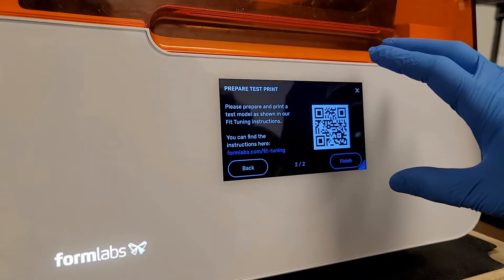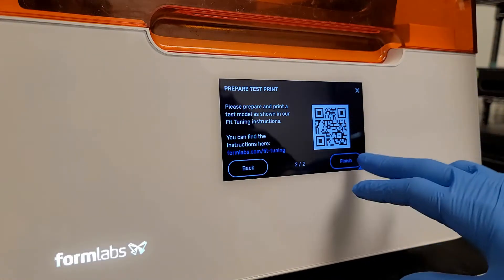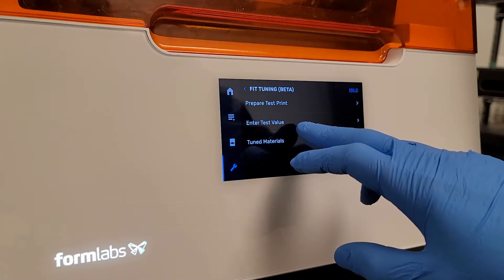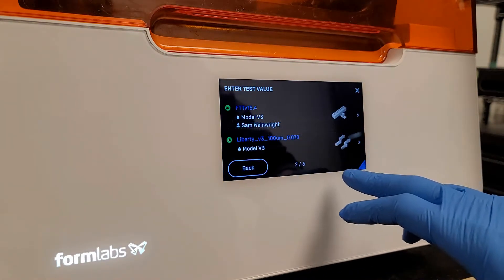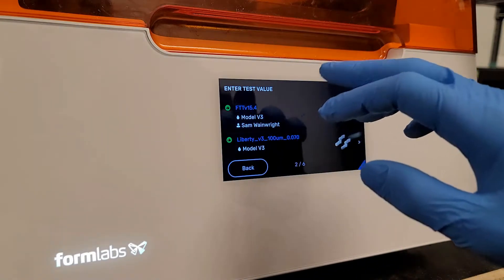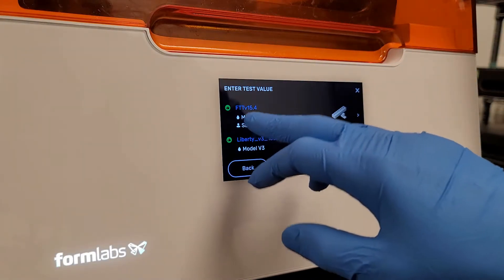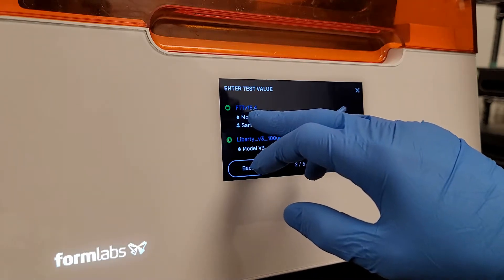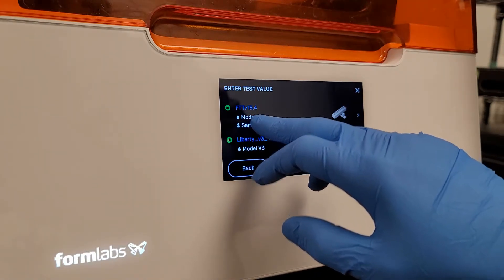But once you've printed the calibration object, used it, and got your printer's value, you then go into the second menu here — Enter Test Value. It pretty much has you select your test object. Here it is, and you can see it's the Fit Tuning Test, model V3, printed by me.